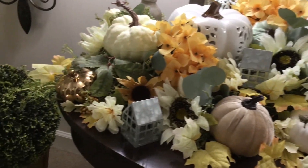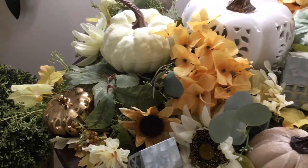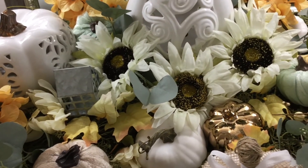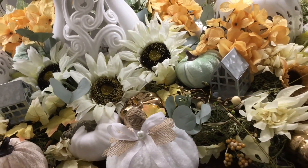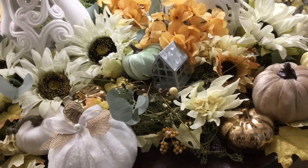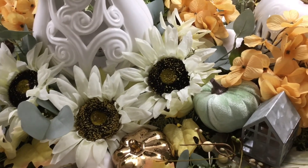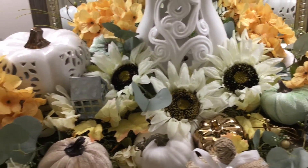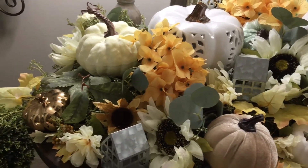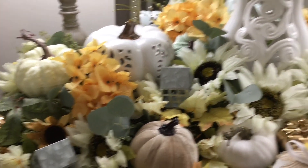I also added in these bronzy looking shiny pumpkins, and I added a set of three to this design. I also went back and added in that pastel minty green to give it some variation in the color scheme. And I went back and added in a third piece of garland to thicken it up in the back and make it more full.